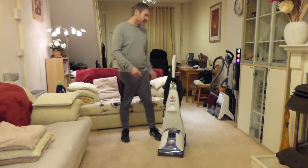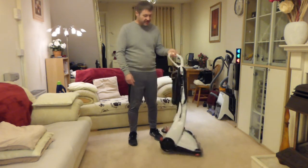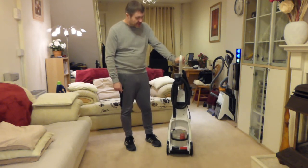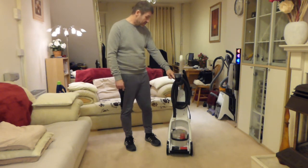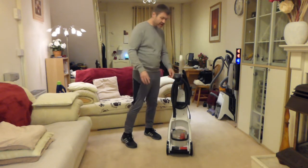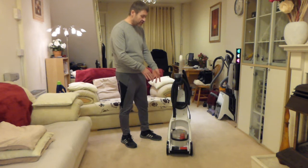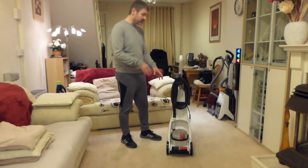This Bissell is able to wash carpets and upholstery because it has the hose on here. The hose is permanently connected to the machine — it's not like the Vax where you had to take the hose off and plug it in at the front. This one's permanently connected and all you have to do is switch a dial round to select between floor and tools mode.